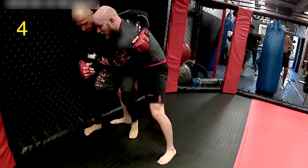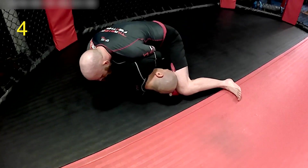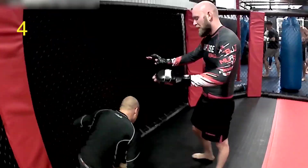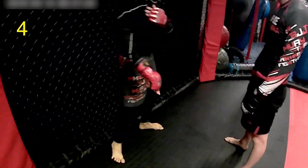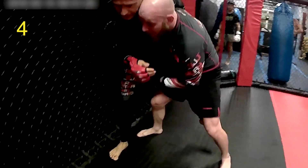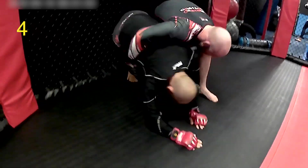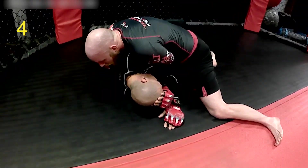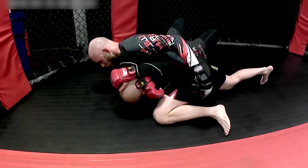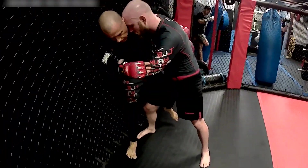Here we're going to look at another situation. He's going to step in front this time and shock me off. He can do a judo-type throw — a hip or leg throw. Or he could just shock me off, depending on what I'm doing with my whizzer. Right here I'm not using a whizzer, so it's easy to shock me off. But if I were using a whizzer, he would probably have to go into a hip throw or something like that. He could also go the other way around.